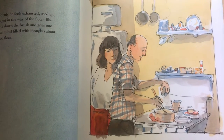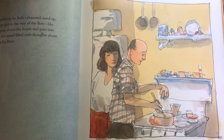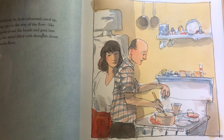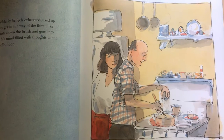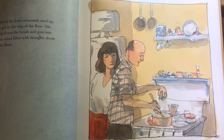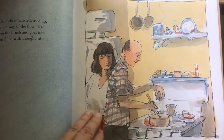Hours go by like minutes. Suddenly he feels exhausted and used up. His inspiration, gone. Things get in the way of the flow, like roots blocking a soil line. He puts down the brush and goes into the house to help make supper, his mind filled with thoughts about the wet painting back on the studio floor.